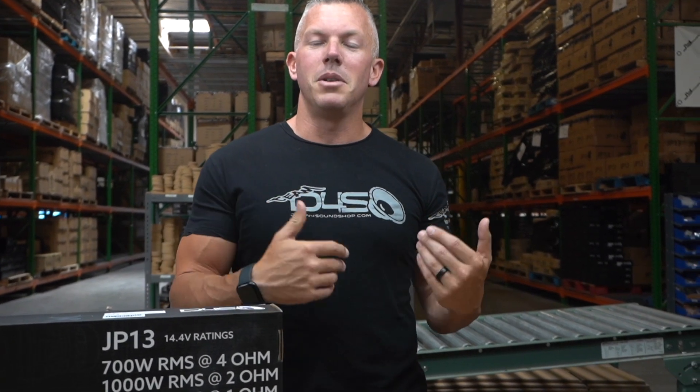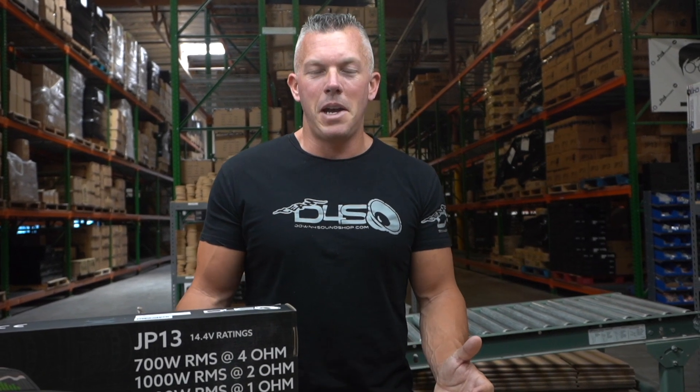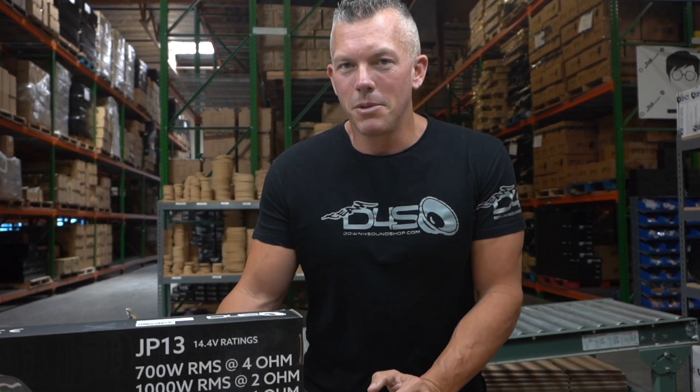You hear this a lot with big-boy subs like the Sundown ZV6 or the Nightshade. I'm actually the worst person for a good example — people ask what my subwoofers in my Tahoe are rated at: 5,000 watts RMS each. And what amp do I have on each one? The JP-83, which does over 12,000 watts on one sub.